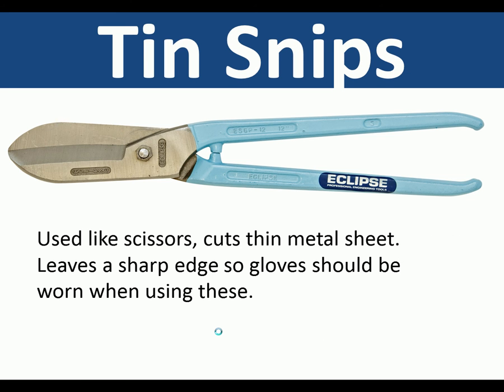Tin snips. These are used like scissors and they cut thin metal sheet. They leave a sharp edge so gloves should be worn when using these.